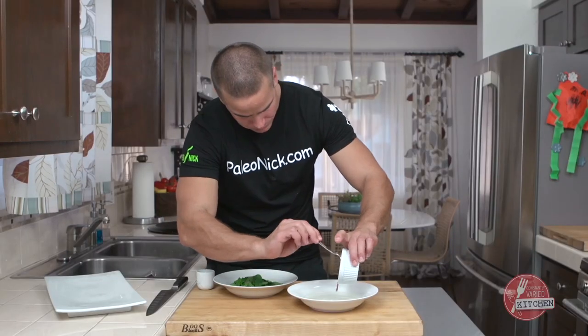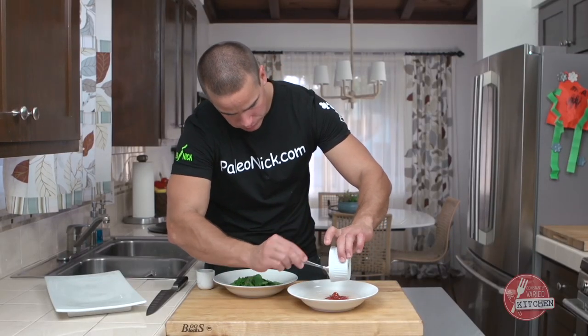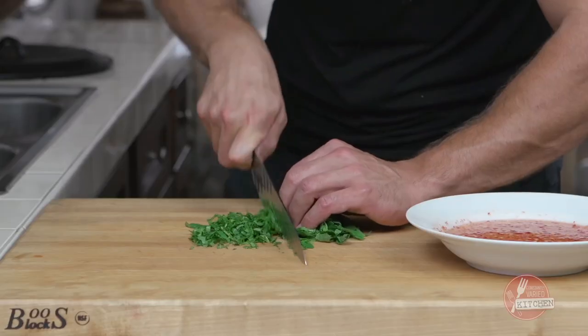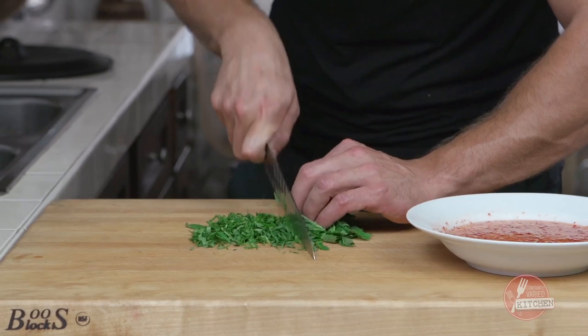Here is our chilled simple syrup. We're going to add the sambal and rice wine vinegar to that. We'll take our mint and chiffonade it nice and thin.